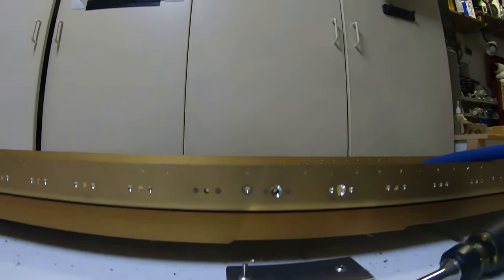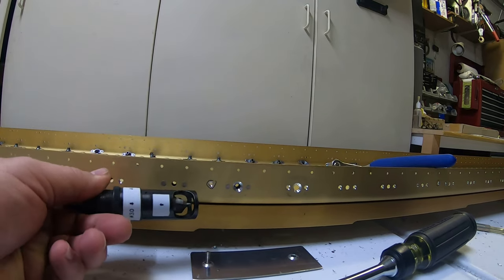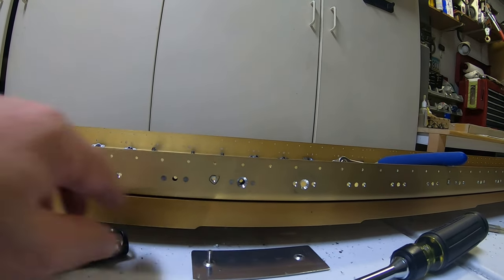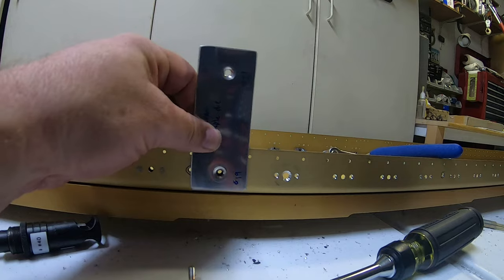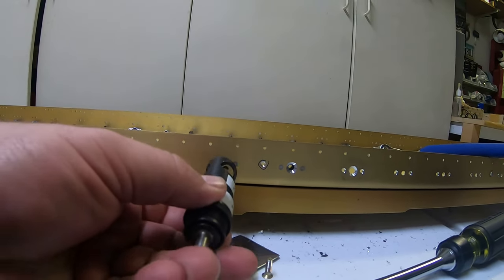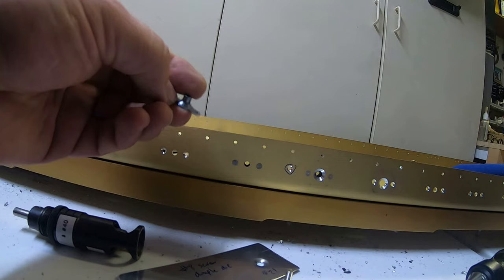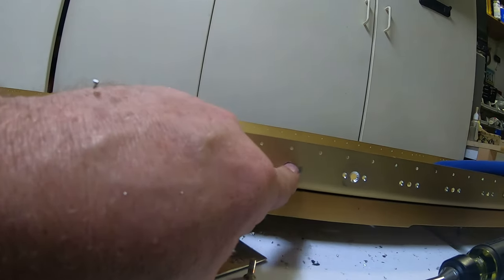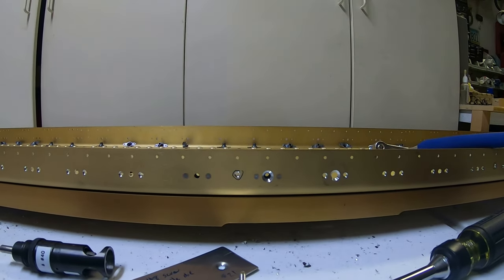You use your countersink cage with your number 30 countersink so that this dimpled part will fit nice and flush in that hole. The number 30 countersink will actually fit inside the hole of the nut plate, so it fits inside there and you can line it up in the hole when you countersink it. I tested this one and it looks pretty right on the money, so that's what I'm going to stick with.